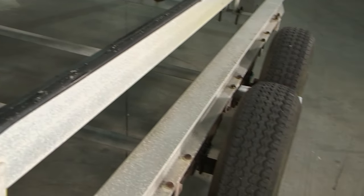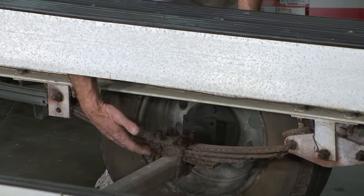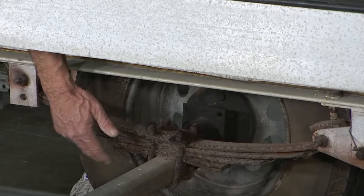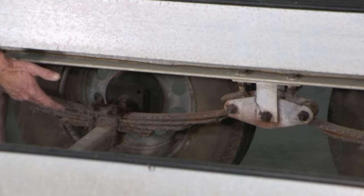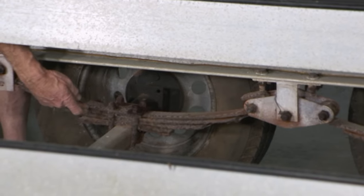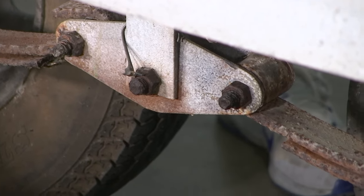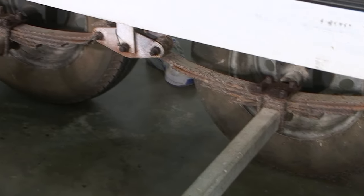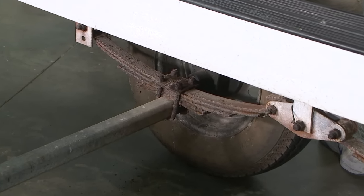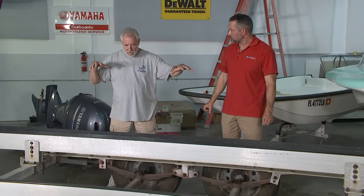Aren't all the leaf springs supposed to be going the same bend? Yes, they are — this one down here looks fractured, looks broke. It's definitely in need of replacing. It has four leaves. That center piece is an equalizer — a spring equalizer. What it does is equalize the weight from the front to the back axle and shifts weight so that both axles are carrying the same load, up to 6,000 pounds. It spreads out the load so all the weight isn't just on one axle.